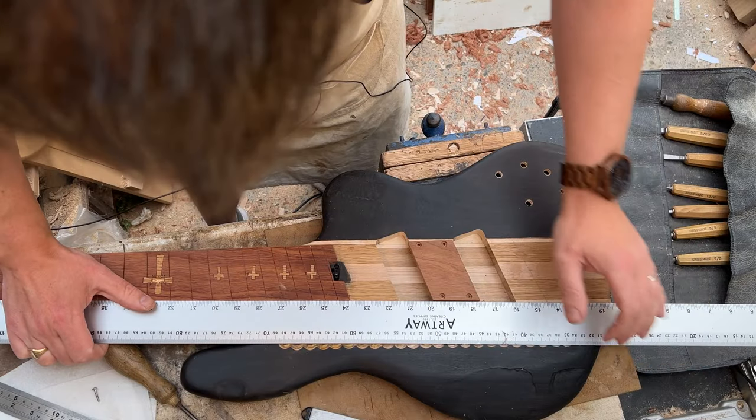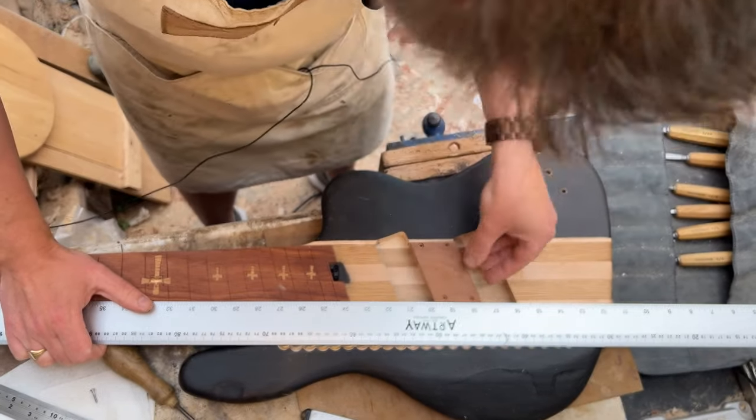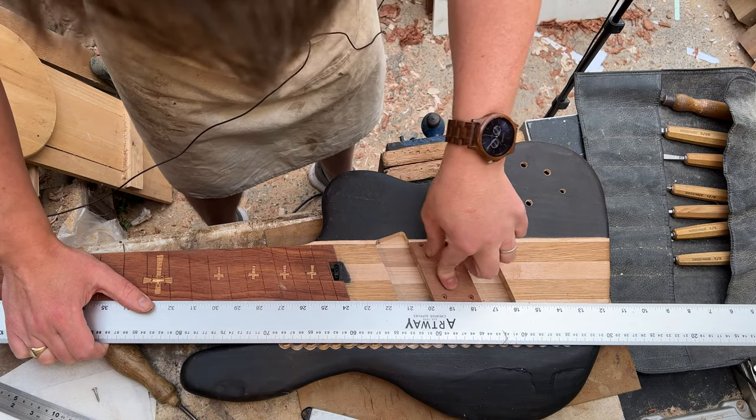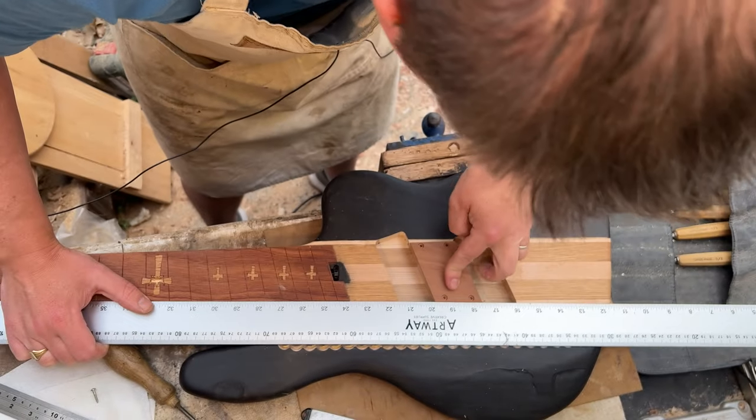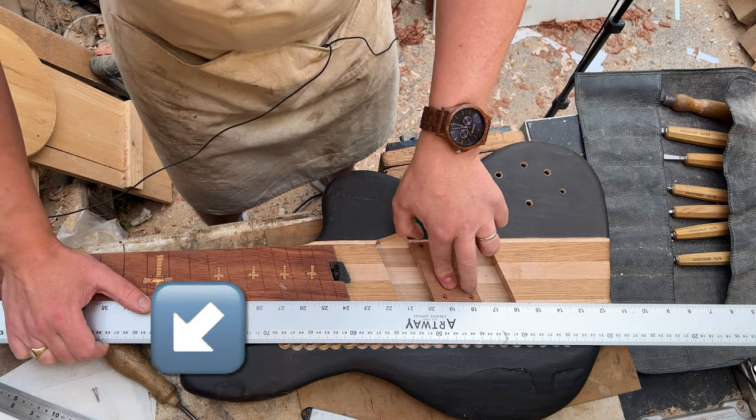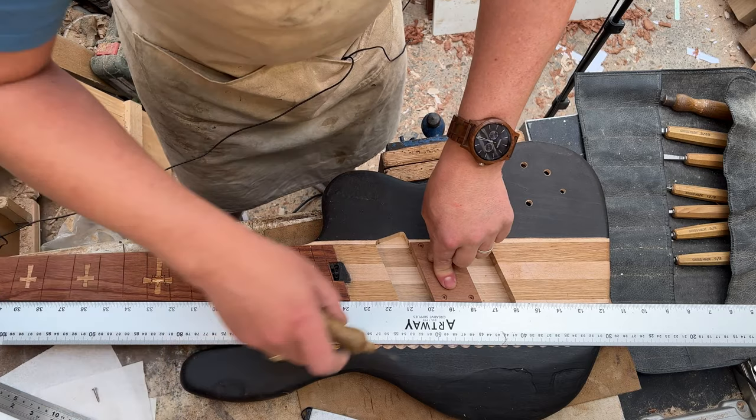Line that up, get it in the right place. Once we know it is in the right place, we can mark off exactly where those holes need to be and then pre-drill little pilot holes.